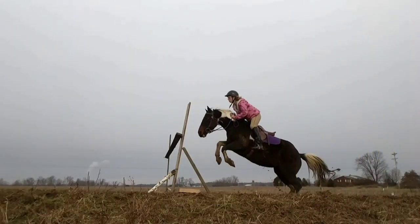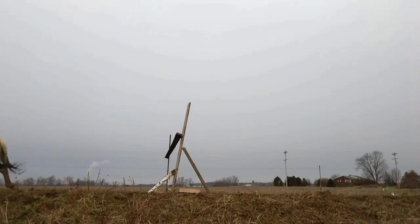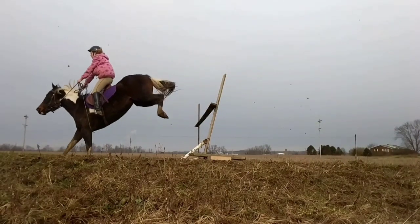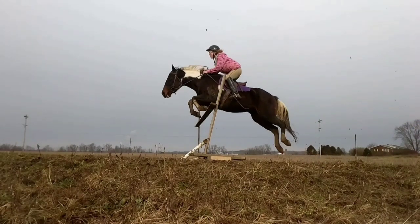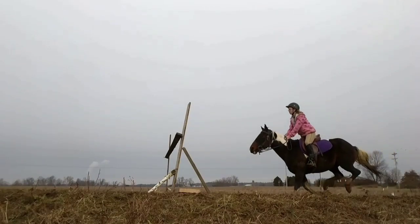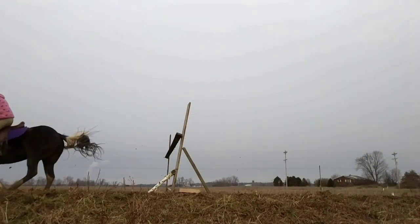These videos were when I first got my English saddle and it was my first time riding English in a few months. I feel like my position is actually pretty good from riding bareback all that time. The only thing I should work on is my landing position because I kind of get flung out of the saddle — I think Daisy over-jumped it just a little bit and I wasn't expecting it.